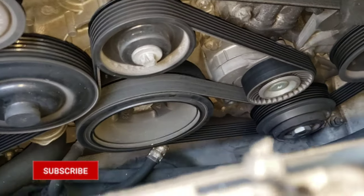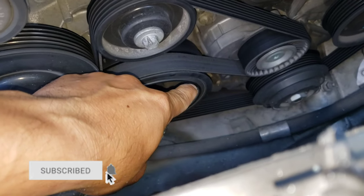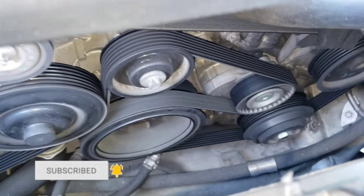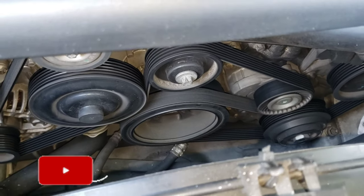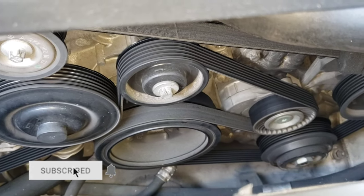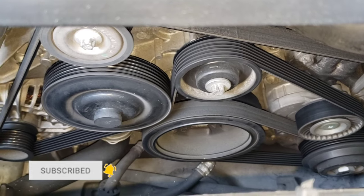I don't know if you're gonna be able to see — I'm sticking my hand in there — but that's where you have to put the socket. Before you start doing anything, make sure you check on the internet for the diagram of your own serpentine belt, or take a picture of it so you know how to put it back the same way it was.